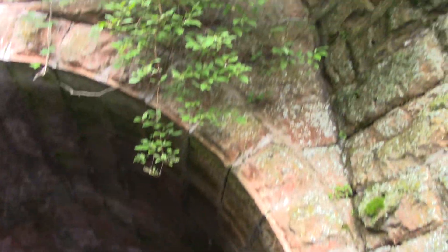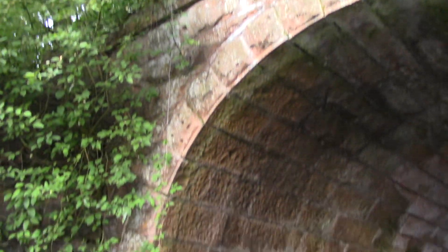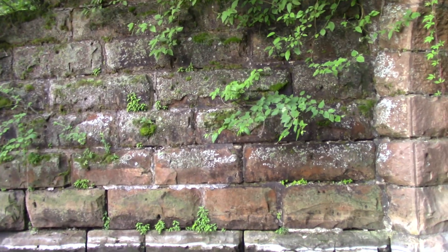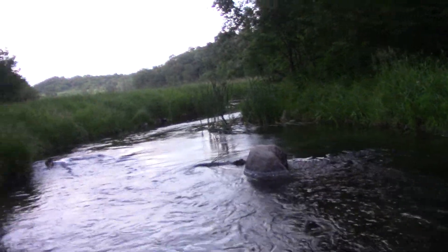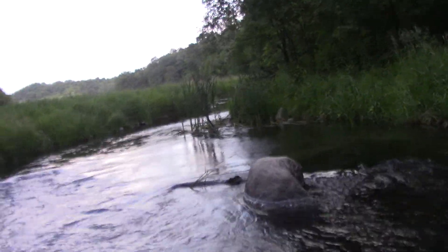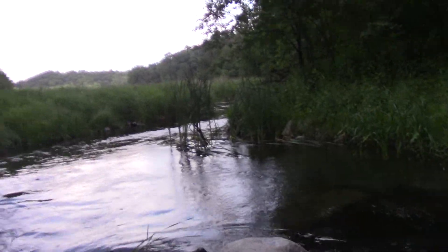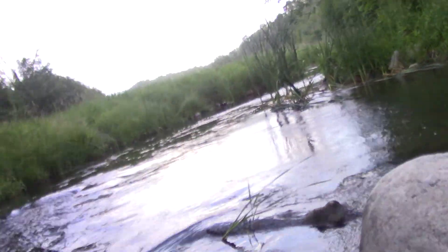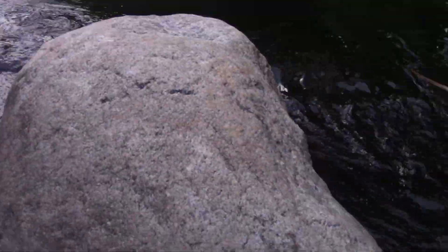Look at this. Gorgeous architecture. Each block custom made. Okay, we're going to go up to the big rock, then we'll turn around and get this hand washed off — it might have gotten into poison ivy.